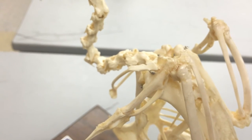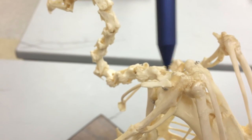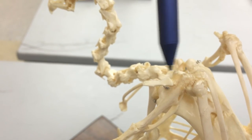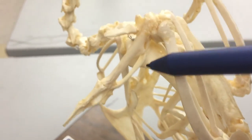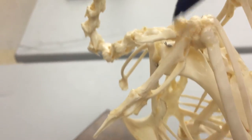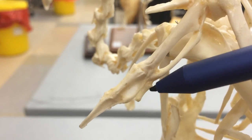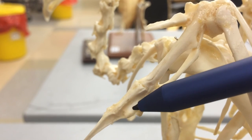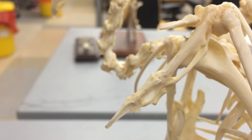First, we're going to be looking at digit one with phalanges one and two. This is also called the alula. Next, we're going to have metacarpal three as the thin one; metacarpal two is a little bit thicker. Next, we're going to have the third digit with phalanx one — this little guy. Then second digit phalanx one, and second digit phalanx two. And that is the avian skeleton.